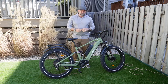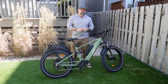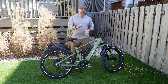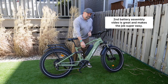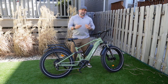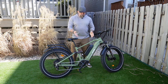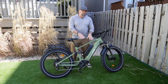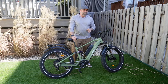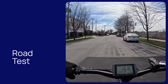If you get the single battery version and decide you want the double battery, you can buy the second battery and they'll send you a kit and a video on how to install it. That's what we did with this one — it originally came with one battery and they shipped the second one. I haven't tested it yet with the 25 amps so I'm pretty interested to see how it does.